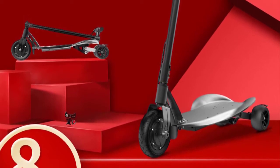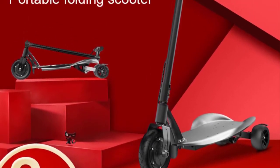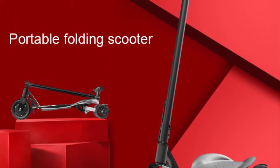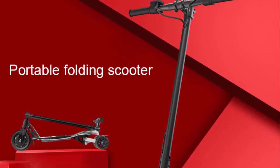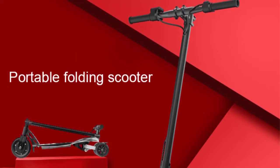Weight 14 kilograms, 25 kilometers long-range battery with smart power management. Several 18650 high capacity lithium batteries supplied by LG delivers up to 30 kilometers of travel on a single charge. Smart battery management via the app displays the health of the battery pack and notifies you immediately if there are issues. This is a very good option for you.